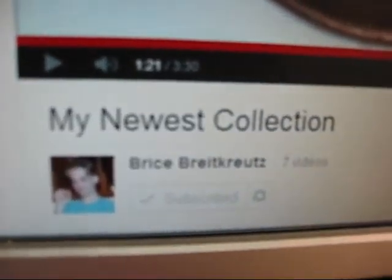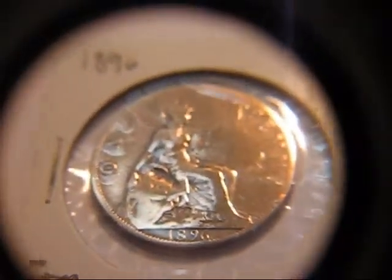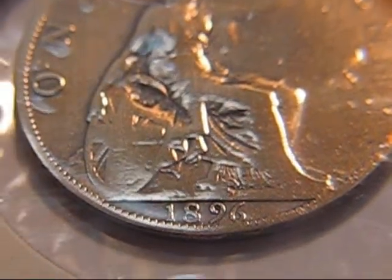There's his channel right there. So here's what I have, Bryce. I've got this 1896 — it's in pretty good shape too. Okay, this one's an 1899.